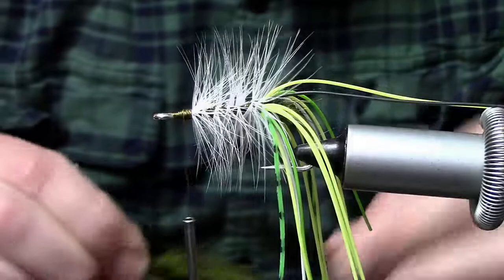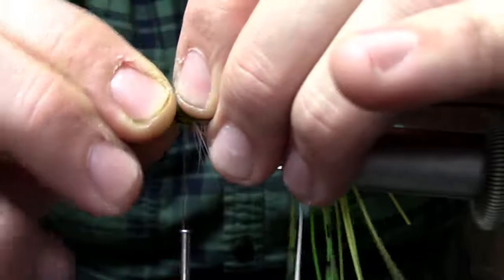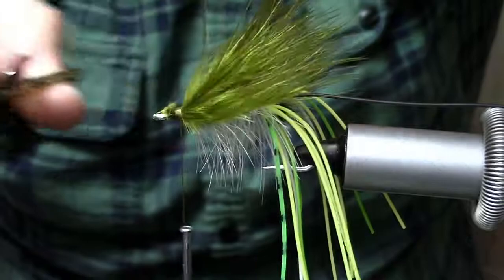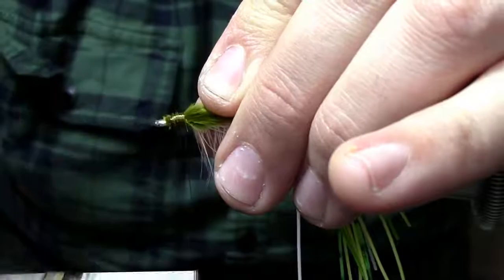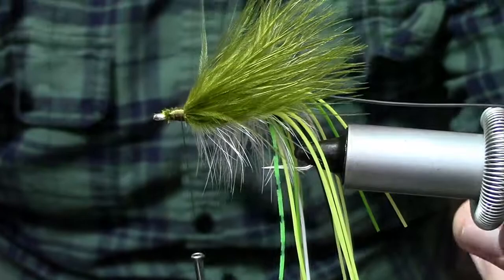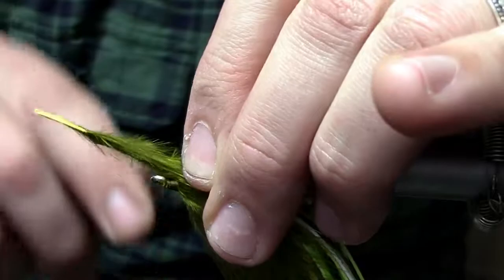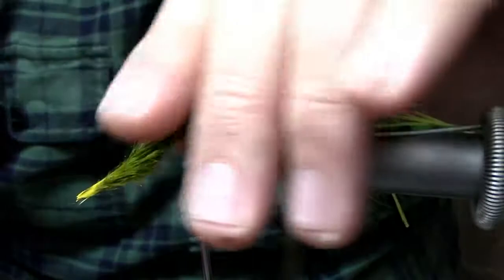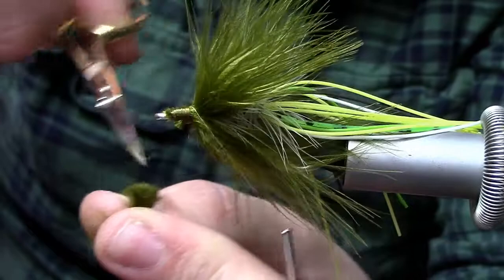Now up on the top I'm going to tie in a single plume of marabou, about the same length as the hook — a little longer maybe. Get that wrapped in right up at the top and trim out the excess. Now I'm going to invert the hook and do the same thing on the bottom. I'm using another plume of olive. You can use a different color on the bottom — white if you want to give it that white underbelly, since this is the main body of our frog. Use whatever color combinations you want. I'm going to stick to all olives with this one.